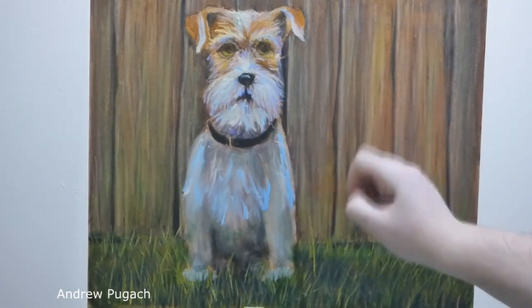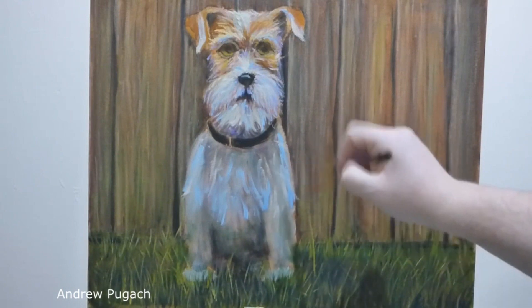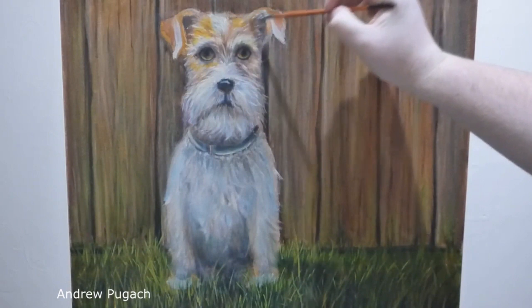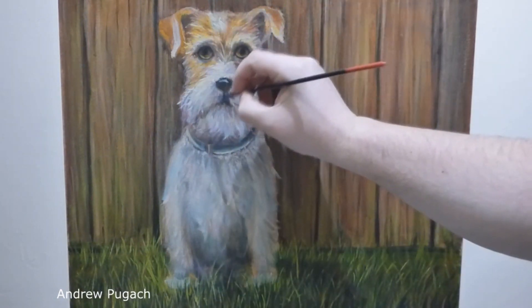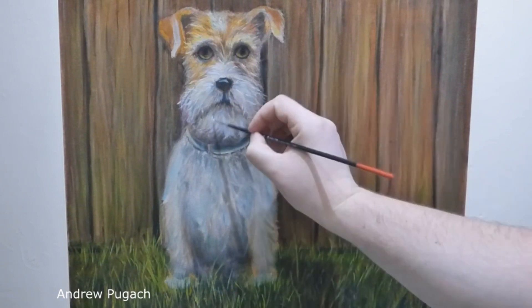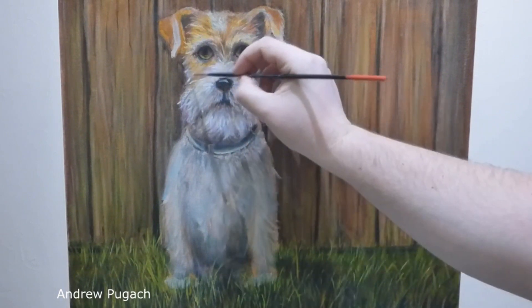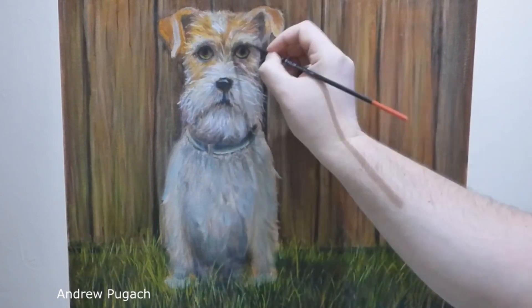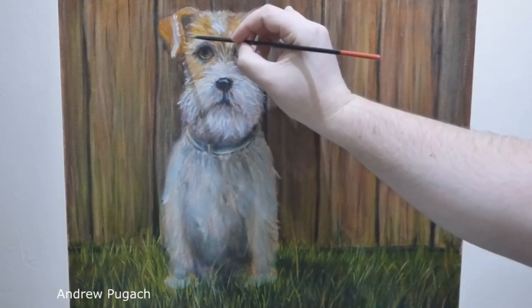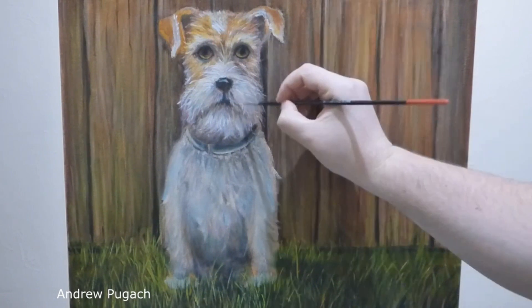Then I ran out of free time and had to postpone the painting for 4 days. After drying, with a transparent layer of orange paint, I enhanced the color on the dog's head. As for the light wool, you again need many shades of white mixed with blue, purple, yellow, red, and brown paint. I work with the thinnest brush, size zero, but I do not prescribe each individual hair — rather I mark those hairs that stick out of the total mass of wool.